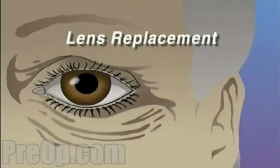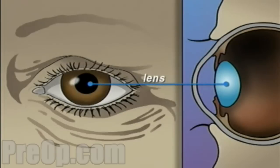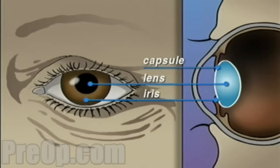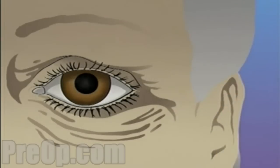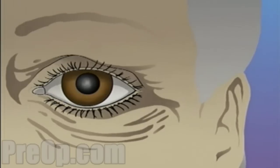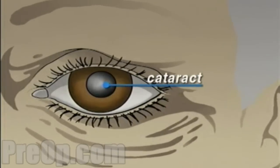Your doctor has recommended that you undergo lens replacement surgery to treat a cataract. The human eye is constructed like a camera with a clear lens in the front. The lens is located just behind the iris, contained in an elastic capsule. This capsule will serve as the housing for the new lens. All light that enters the eye has to pass through this lens. As we age, this lens can become cloudy and gradually lose its ability to focus properly. This is called a cataract.